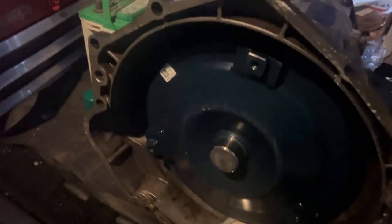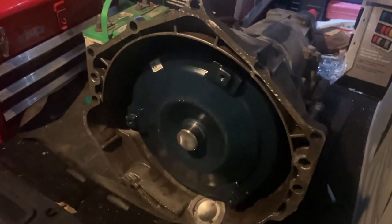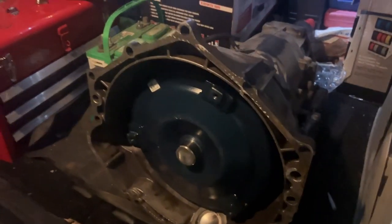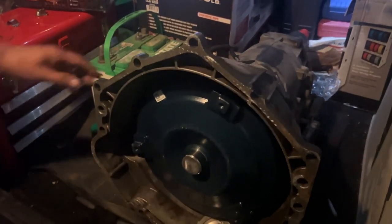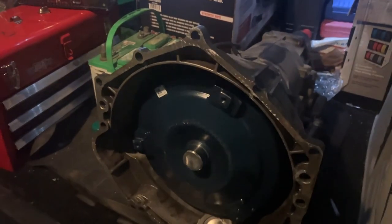For the torque converter, make sure it's making that grinding sound — you can hear it touching the case up front. If it's in far enough where it's supposed to be, you'll hear it hit the case a little bit. When you bolt it up, it's going to pop back.